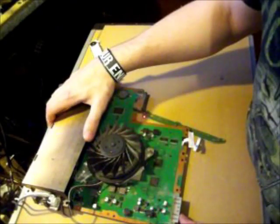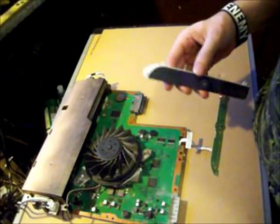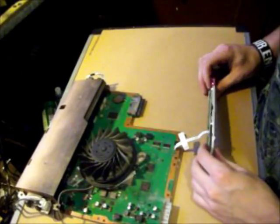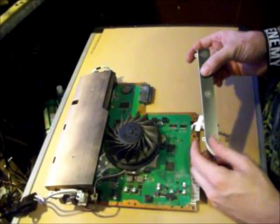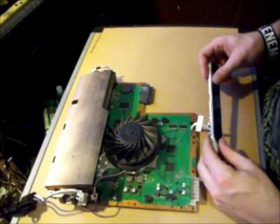Alright, here you are, you're looking at a PS3 Slim, model 2001 — the American model, pretty much 2000X, whatever. It does have a yellow light of death, but this is only a subject PS3 for this demonstration.